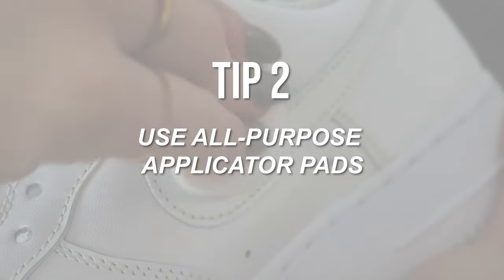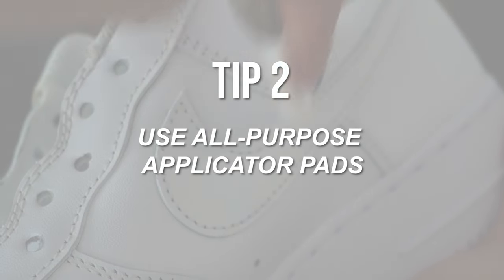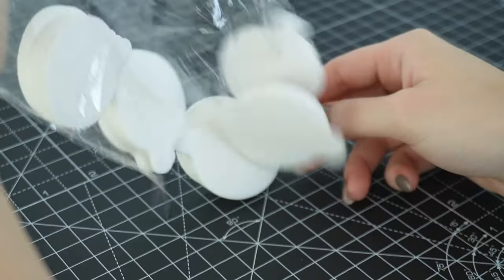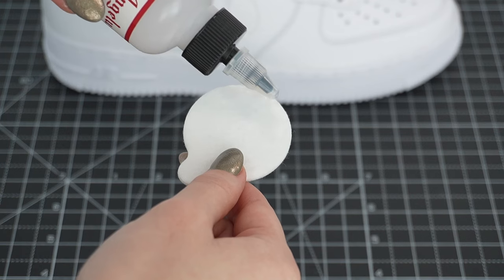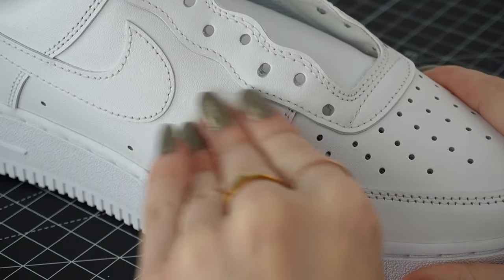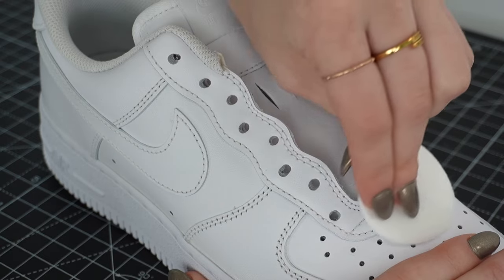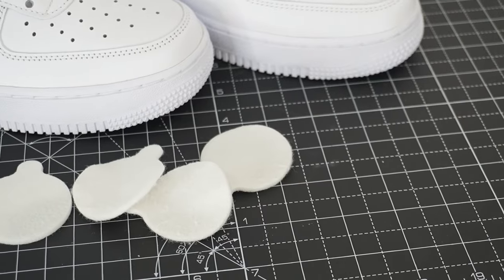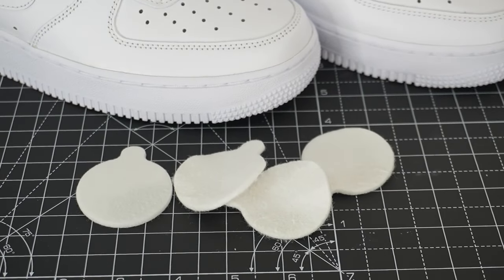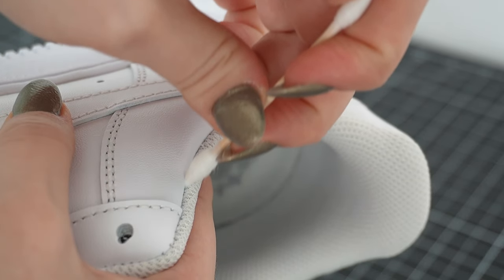Tip two. Use these all-purpose applicator pads to prepare the surface of your sneakers. When I would use other cotton pads, they would fall apart or leave behind fibers on the shoes, but I find that these cotton pads stay together so well and help you thoroughly strip off that factory finish that comes on all leather items. I like to prep it one panel at a time to ensure that I don't miss a spot on the shoe. You can even take pointy cotton swabs to prepare the leather as close to the creases and crevices as you can.